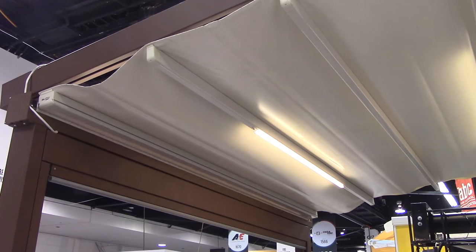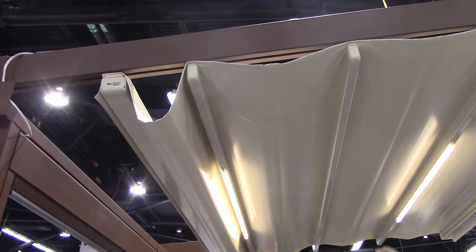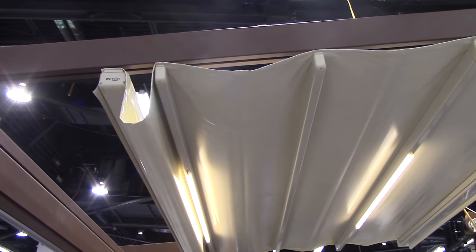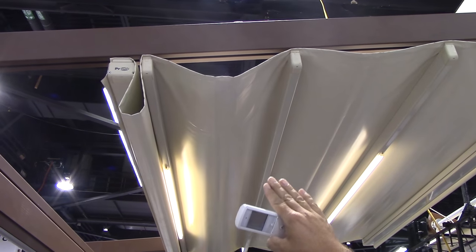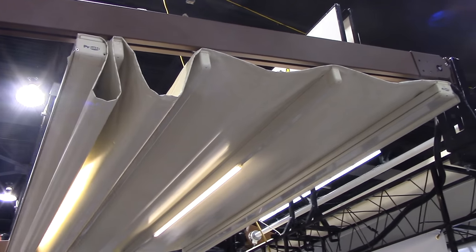This is a motorized system. As the panels retract back they stack up in a Roman shade style and pull up. The tracks are all built into the pergola system so everything is recessed inside of it, and they have rain gutters.